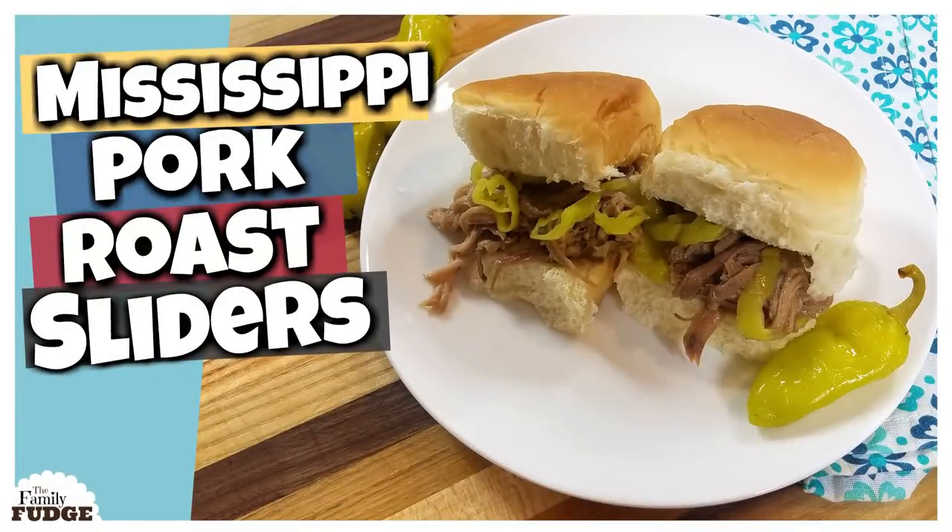Last week I shared the recipe to my Mississippi pork roast that I made for my daughter Lily's birthday. To go along with that, I also made this hot corn dip, and I have to tell you guys, that was the first thing to go. My guests loved it, so I'm gonna share it with you today.